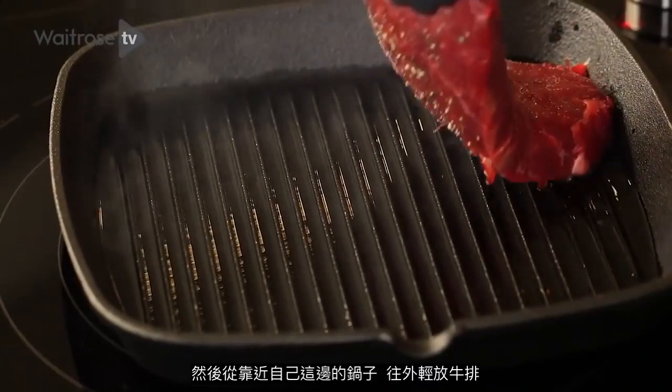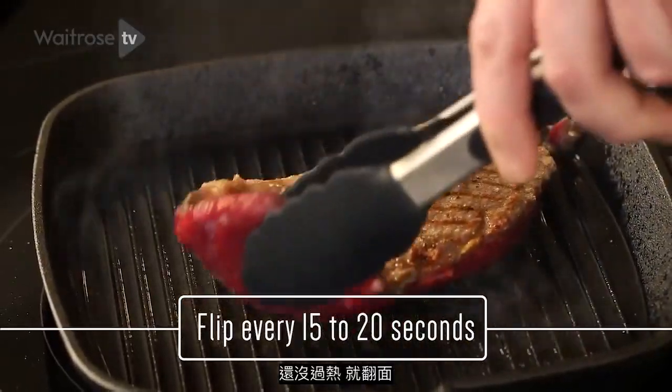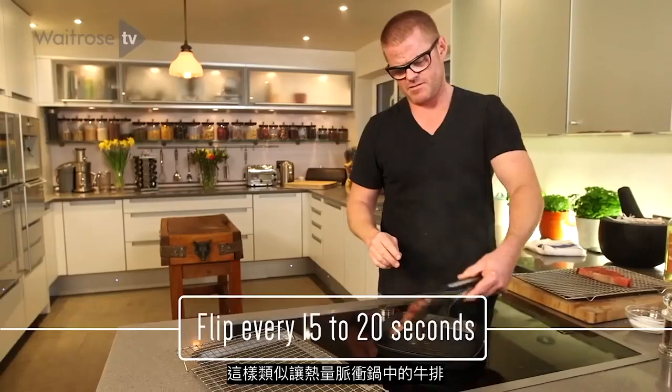Put the steak in away from you, just drop it so it doesn't splash. Every 15 to 20 seconds, you flip. Before it gets too hot, you flip, so you're kind of pulsing heat through it.